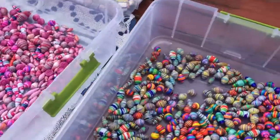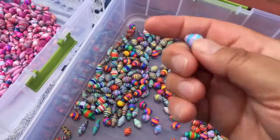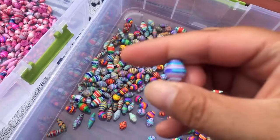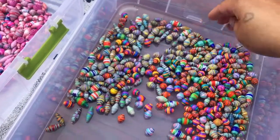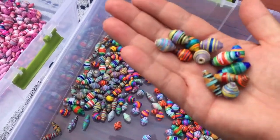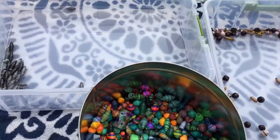I'll still have to go through these and figure out — maybe I could put these ones with purple? I really don't know. There's so many colors on them, it's hard to tell where they should go. Anyway, I'm gonna start sorting.